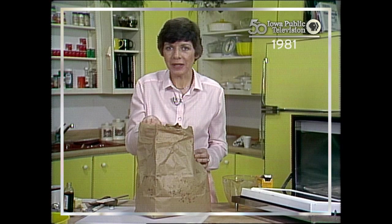I'm Marilyn Martinez, and we'll see you next time with Microwave Cookery.